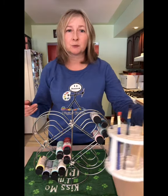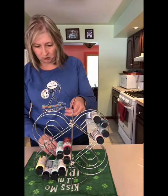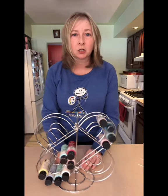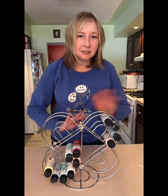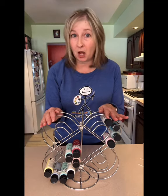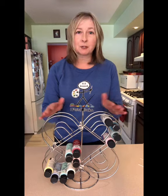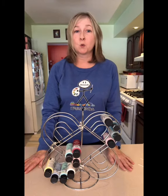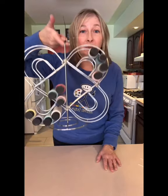I only had it sitting on a towel because I didn't want it to scratch my counter. So now you can see it a little bit better. We're going to have our paint organized and our brushes organized, and this cost us five dollars to make — four napkin holders and one paper towel holder from the Dollar Tree. You've got your own paint organizer you can carry with you from room to room.